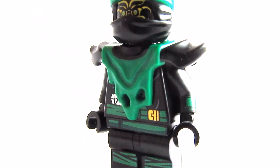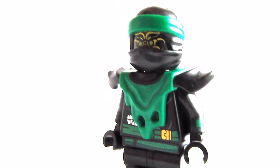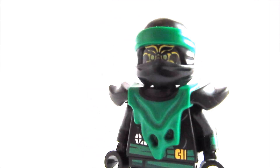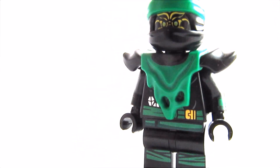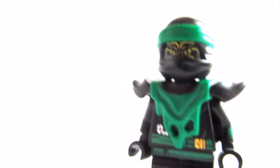I really like that effect right there. The armor, which really makes up the figure, is from the Possessed Lloyd from the Possession Season. Then you'll also need this Ninjago Movie Mask, but I used one without the symbol so it looks more ghostly.